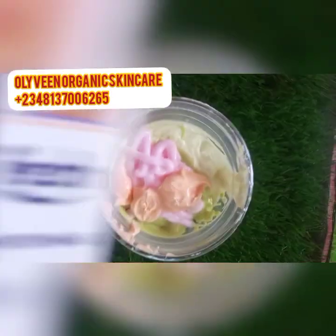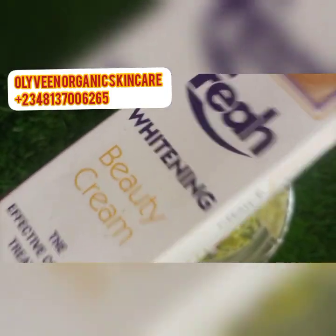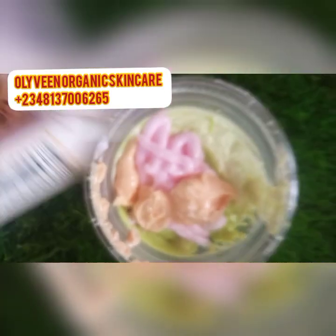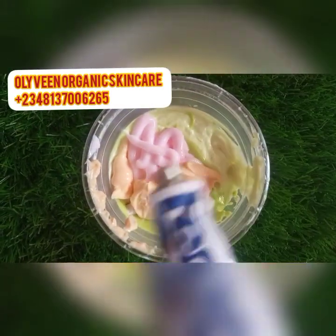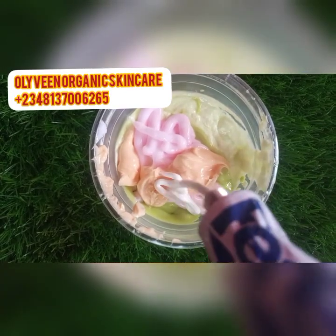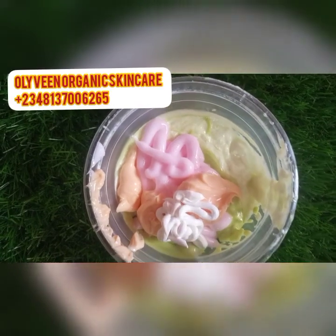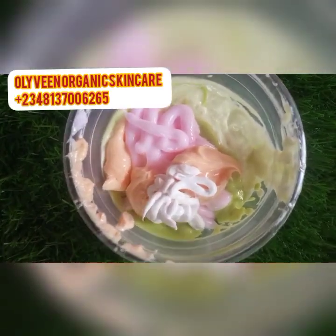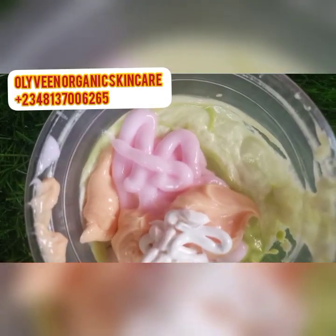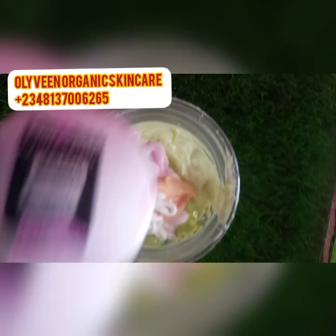Now I'm pulling out the Fair Fair Whitening Beauty Cream — this is going to serve as the base in this cream. I'm going to be adding just a little of this, like a teaspoon, because I'm not making a large batch — just a small batch. I've added that as well.